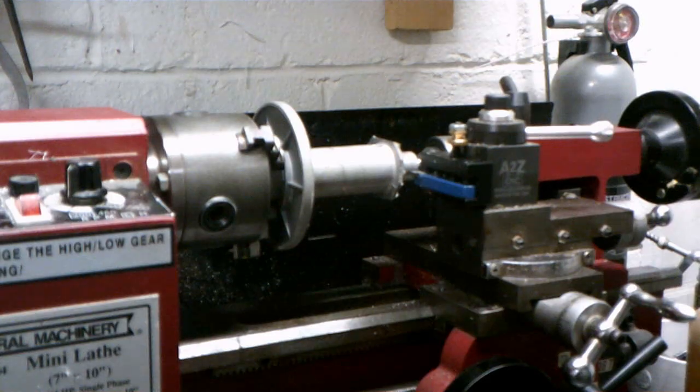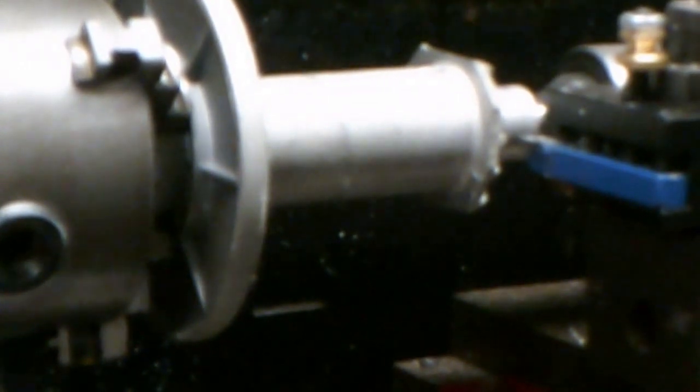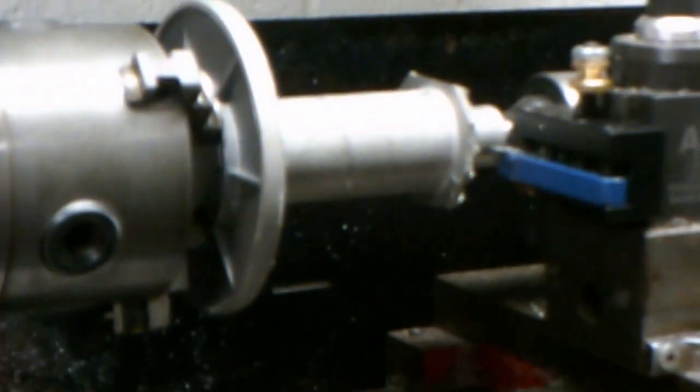Got the spindle chucked up in my little Harbor Freight mini lathe. Cut off the outer flange with a bandsaw, so I'm just going to clean it up a little bit.